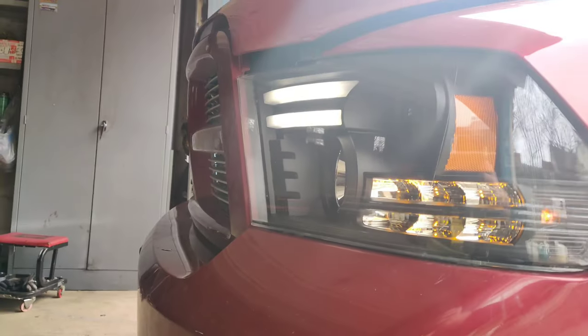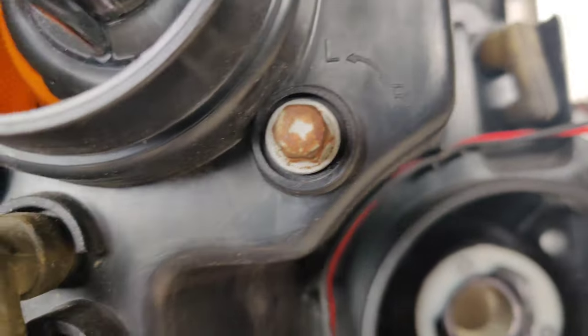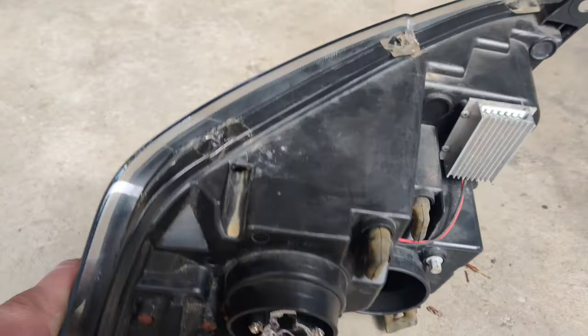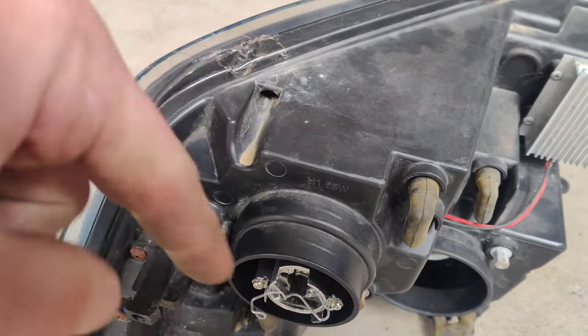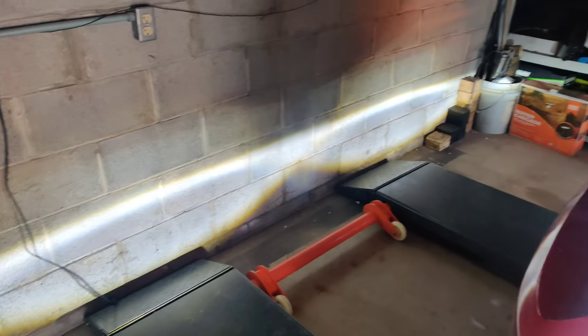With these aftermarket headlights — I got a replacement because the old one had spider cracks — the adjuster is in the back: up/down and left/right, using an 8mm socket. But since it's in the back you can't go through the fender liner easily. With OEM lights you can adjust from the fender liner, but with these aftermarket ones you have to remove the headlight, adjust, and reinstall repeatedly until it's perfect. Some aftermarket headlights do have the adjuster in the right spot on top. I've had these a while and they've been pretty good — I've also got LEDs in the projector.